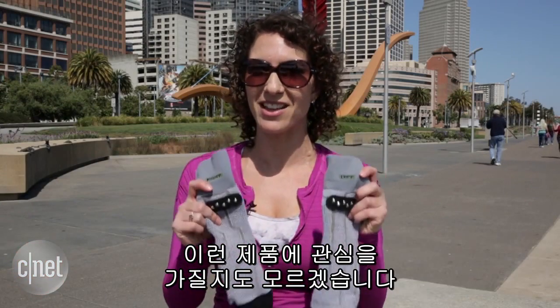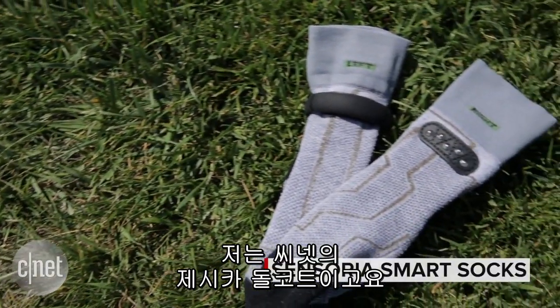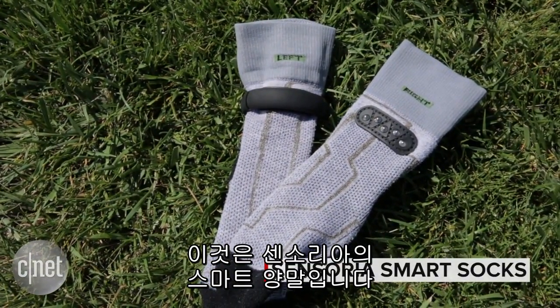If you're a runner who's trying to gather a lot of stats about your run or maybe trying to change your form, then you might be interested in something like these. What are they? Smart socks. I'm Jessica Dahlcourt from CNET and these are the Sensoria Smart Socks.